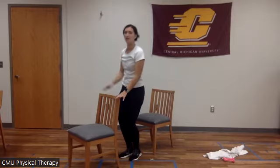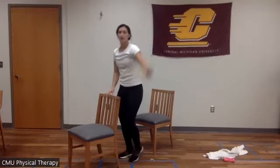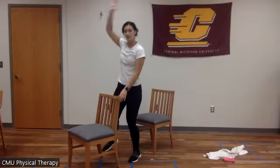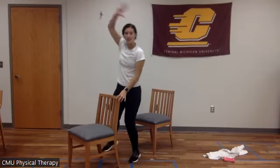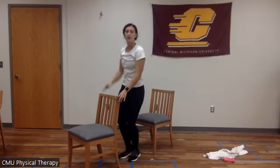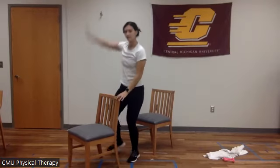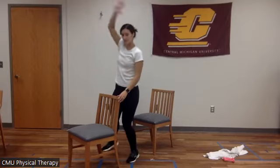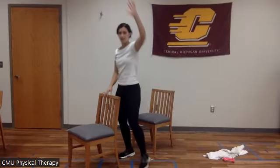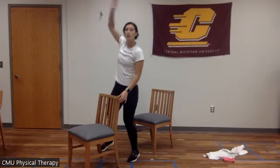I can see everyone working hard. You got this. We have 30 seconds left. If you want to make this harder, just go faster or you can add a hop. 10 more seconds — five, four, three, two, one. Great.